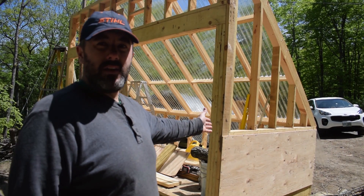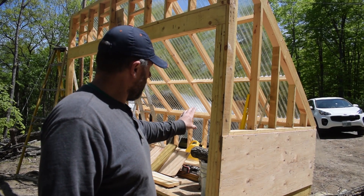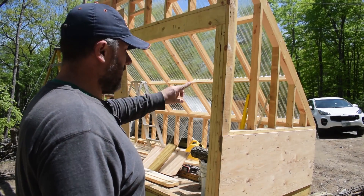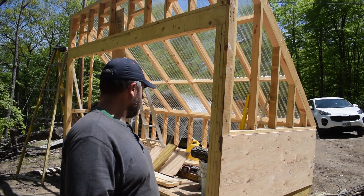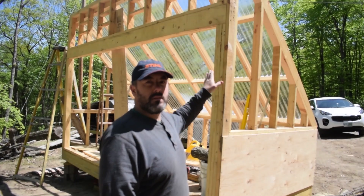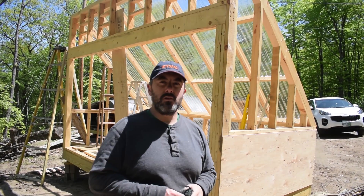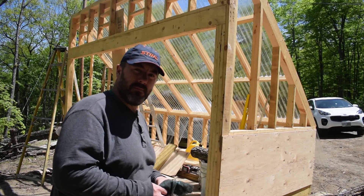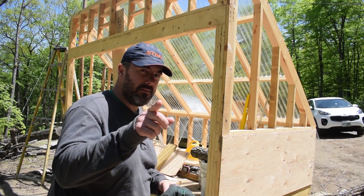Hey everyone, welcome back to the next video in the solar kiln build series. In this video I'm going to be putting the siding, the sheathing, on the exterior walls. Definitely go back and check out the first six or seven videos — they walk you through building the base all the way up to the framing, roofing, and the whole bit. For now I'm just going to get the plywood cut, put the sheathing on the two sides, and go from there.